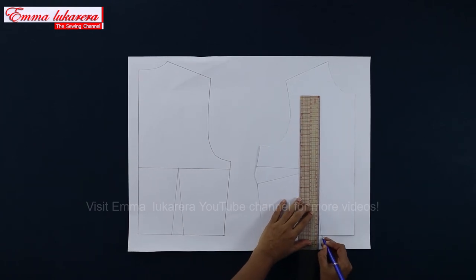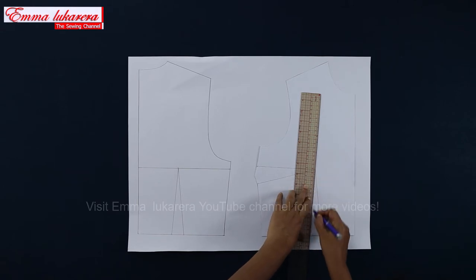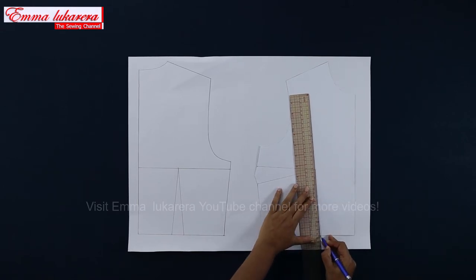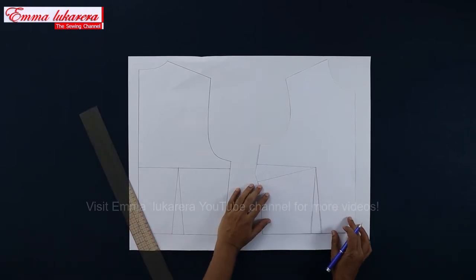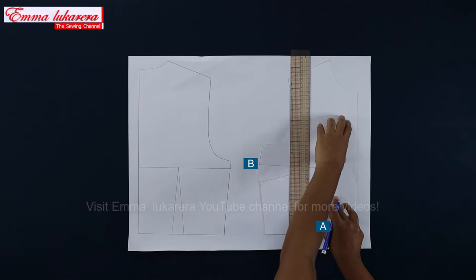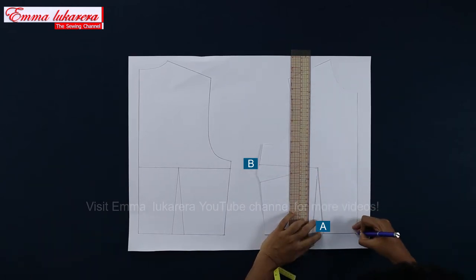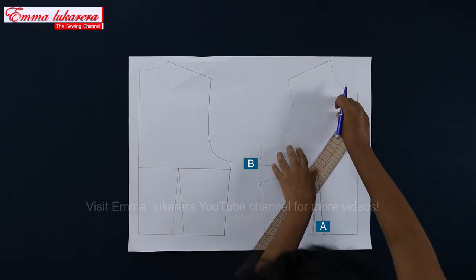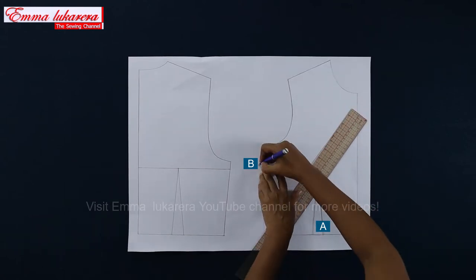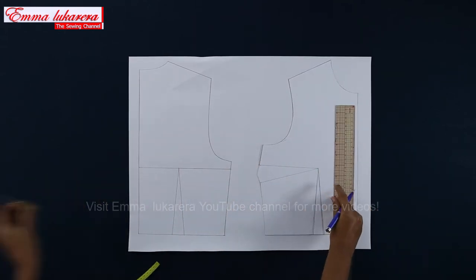There is no dart at front waist on this design, so I'm going to pivot that allowance to the bust dart. I reduce the width of the waist dart by 2 mm on each side and connect those two points with the dart point. Now I copy the front block from the point marked as A to the point marked as B onto this paper. Then transfer the waist dart volume to the bust dart like this.